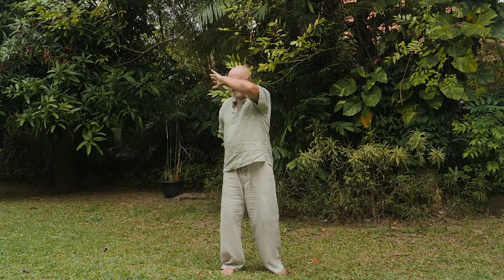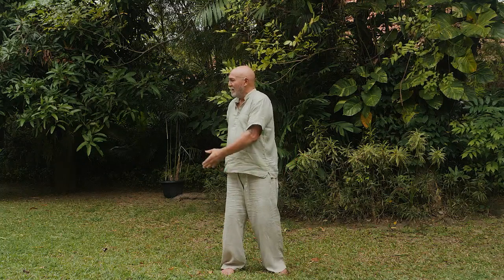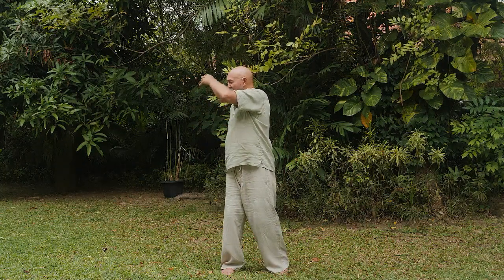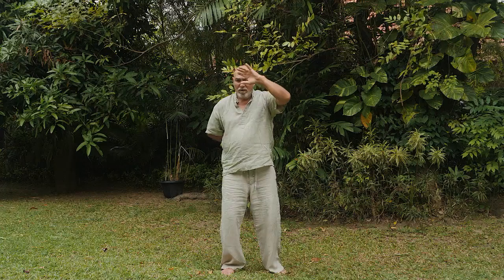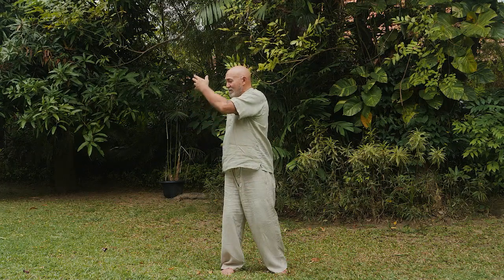If I go slow, the Qigong exercise — this is the water element exercise from five element Qigong — looks like this. All I'm doing is riding an energy wave; I'm not even creating it. I'm using an energy wave that's already in my body — it's not even mine — I'm just using it.